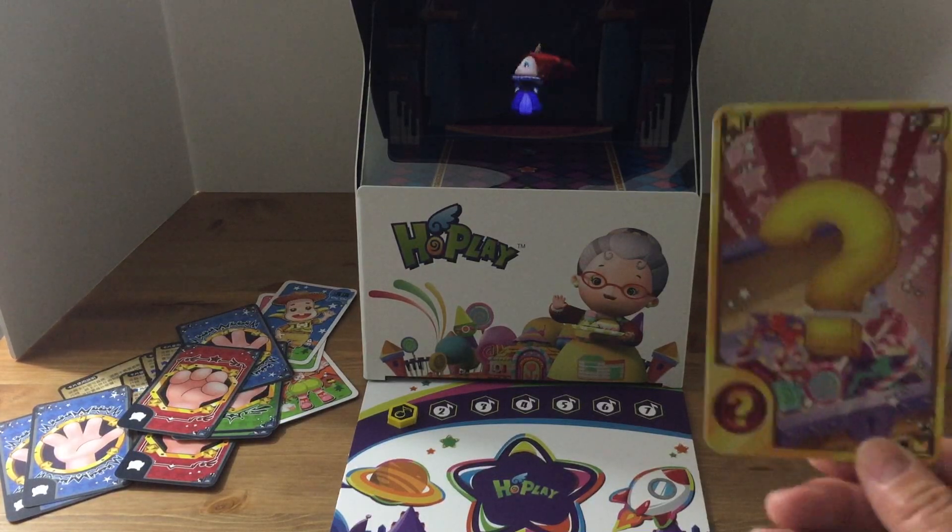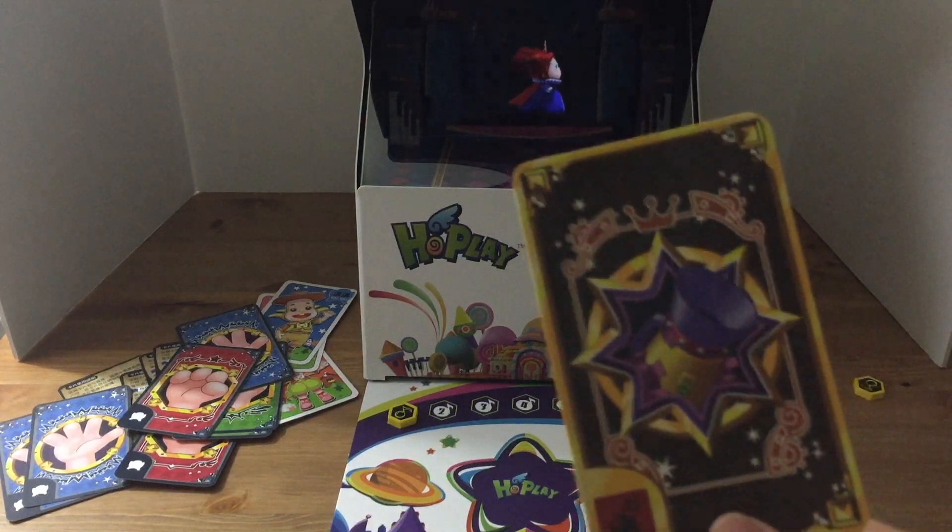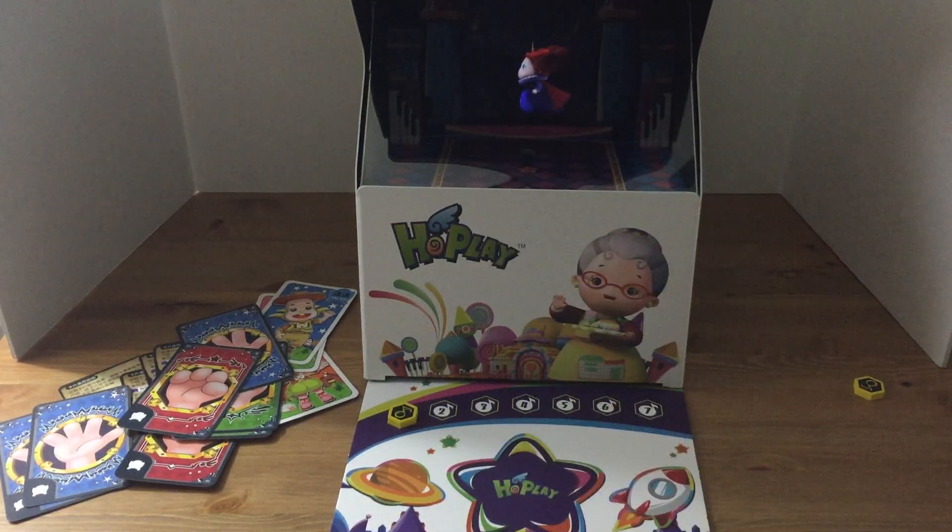The way it works with Queen Strike is that you're going to get just a few cards. You get an event card, you get a cannon card, each character has their own character card, and then you get these rock, paper, scissors cards as well.